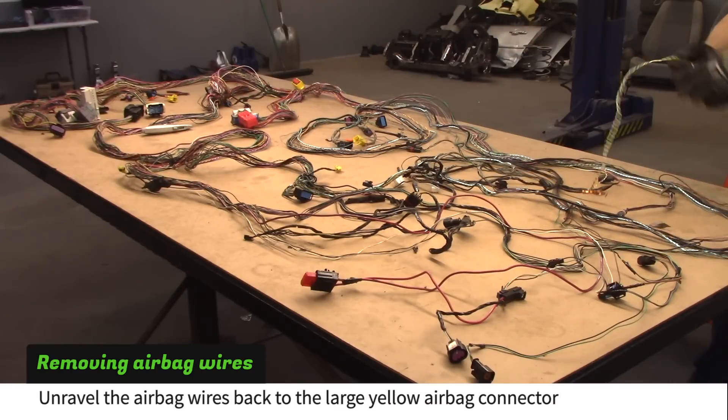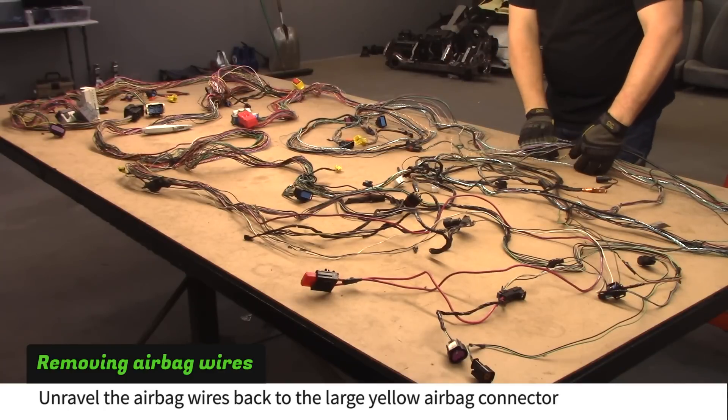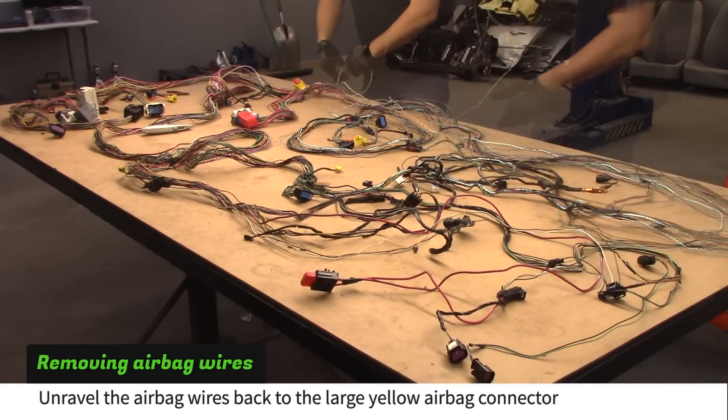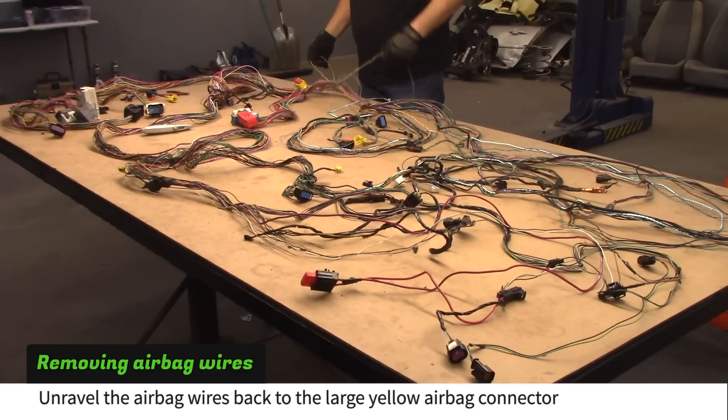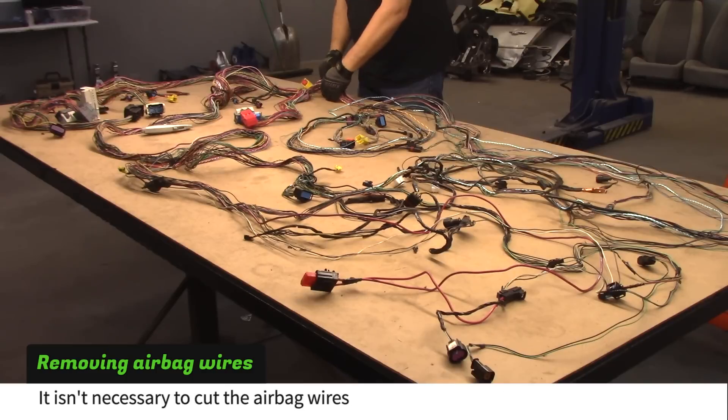One at a time, unravel the airbag wires back to the large yellow airbag connector. You don't have to cut the airbag wires — just pull them free of the body harness.